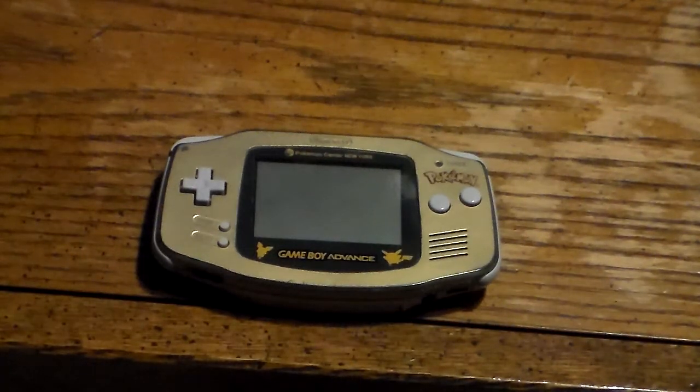Hey folks, Rekoroxaz1 here making another video. Today we're going to be taking a look at an accessory for the Game Boy Advance.